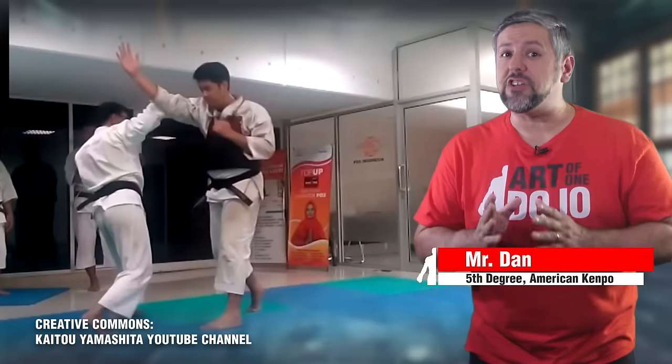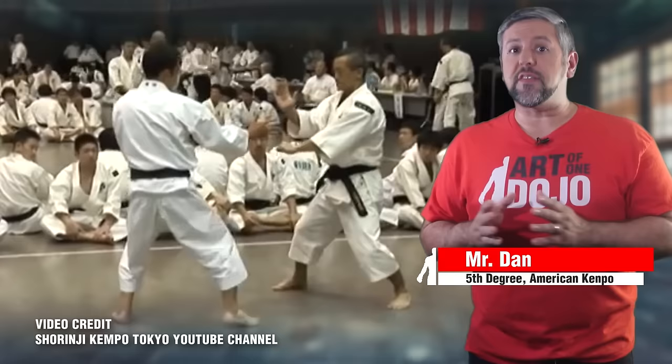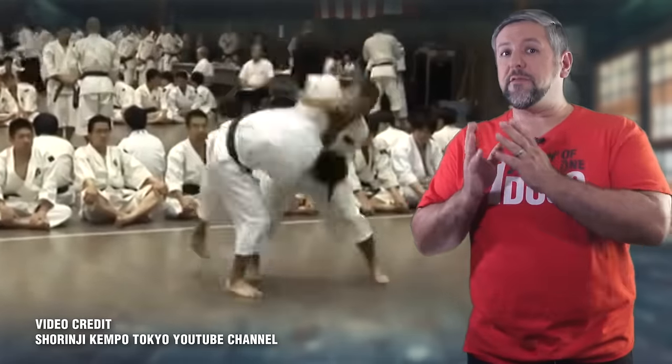Shrinji Kenpo is a wonderfully rich martial art and it has a very intricate structure. Hopefully you'll leave this episode with a better appreciation and different perspective on how to approach your own training. If you'd like our presentation, please let us know down below — we can always explore deeper and invite interviews.